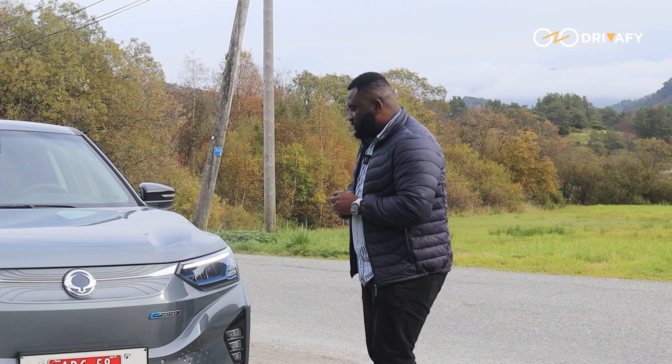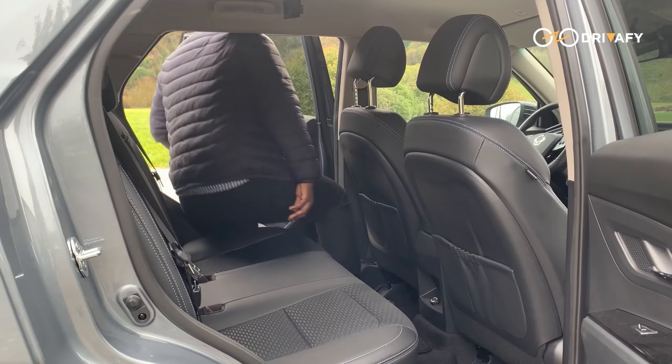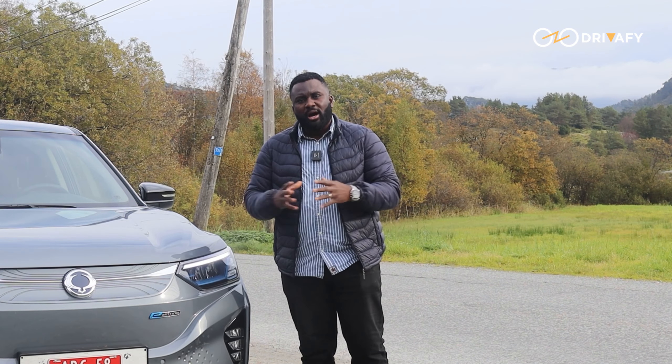So what we are going to do today, as always, is check out the exterior design, look at the interior, and also go on a test drive to see its performance. My name is Dave Do and you are watching Driverfy.